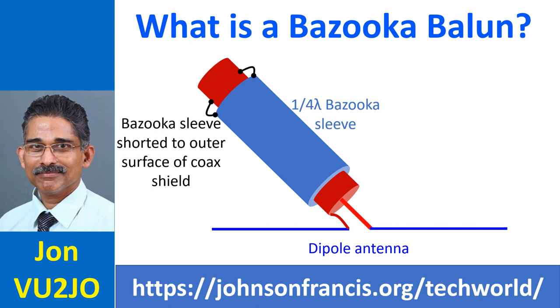Balun stands for balanced line to unbalanced line, typically connected between a balanced antenna and an unbalanced feeder coaxial cable.